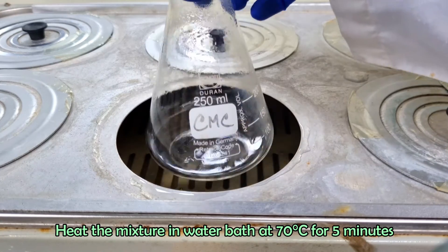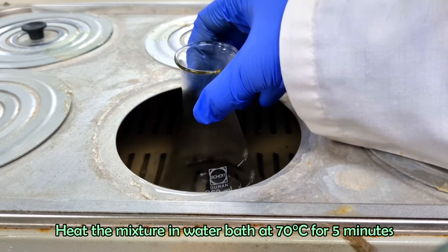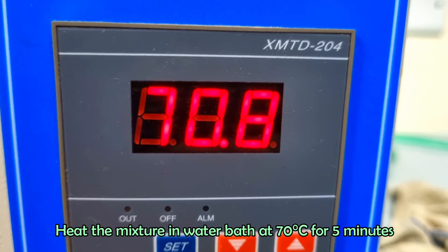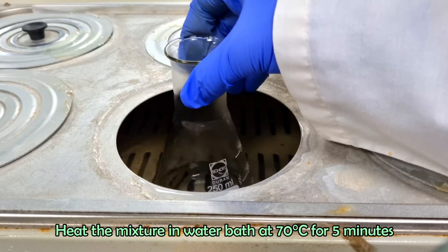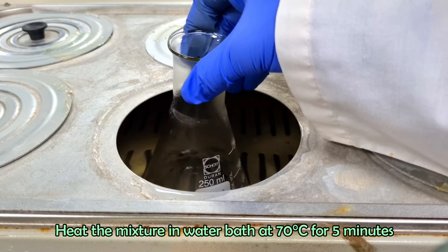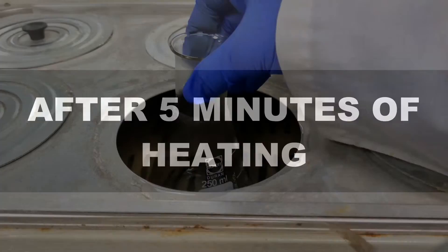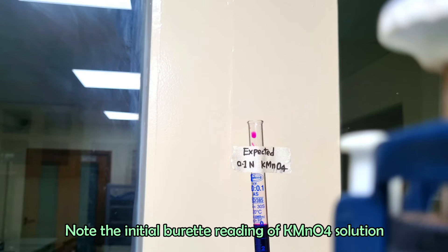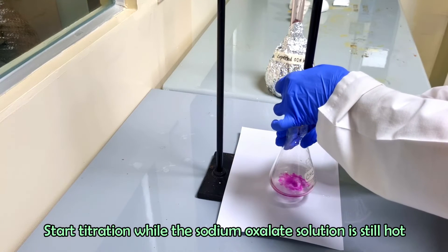Heat the mixture in a water bath at 70 degrees Celsius for 5 minutes. Take out the flask from the water bath immediately for titration. Note the initial burette reading of the potassium permanganate solution. Start titration while the sodium oxalate solution is still hot.